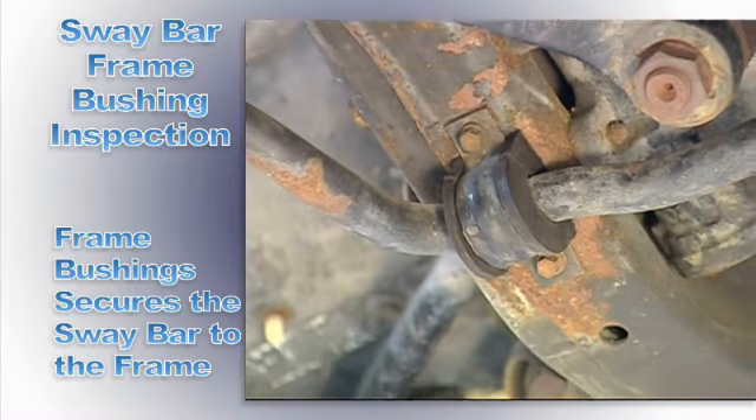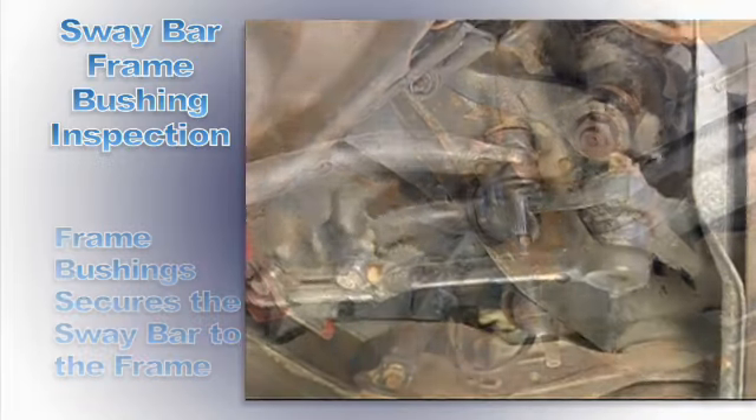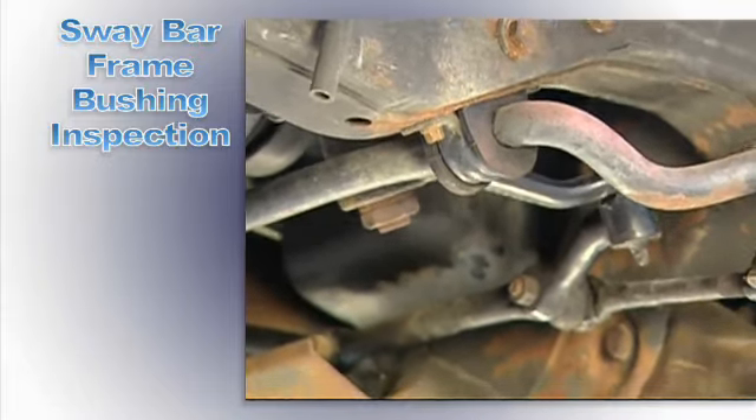Frame bushings secure the sway bar to the frame and isolate road vibration and noise. When the suspension moves, the bar reacts instantly to help control body roll and suspension movement.